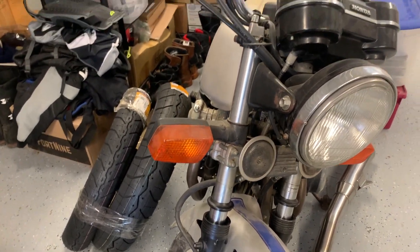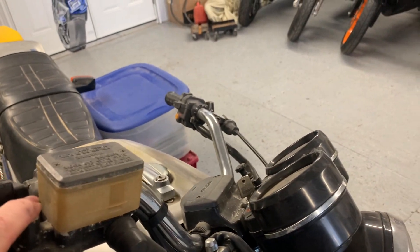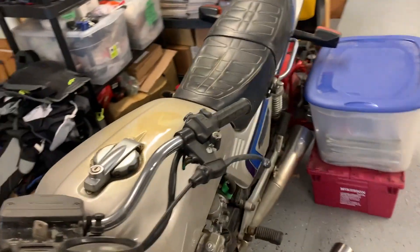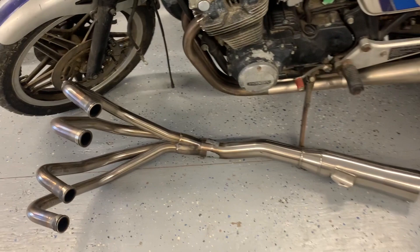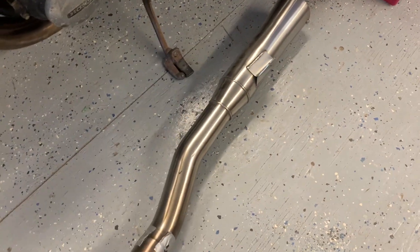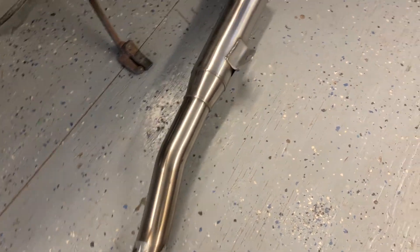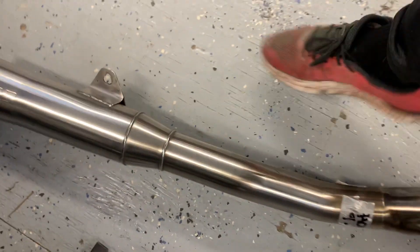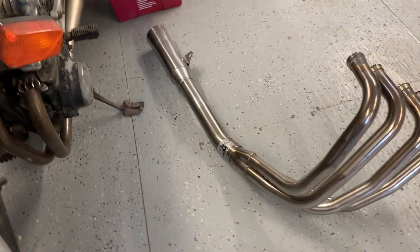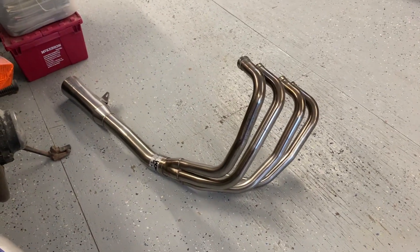I've got a new seat cover and a whole box of stuff. I still have to buy a set of mirrors — I have a set that are actually off the Honda Hawk, a chrome set, but I need to try them on just to see how they look. From a good friend of mine I got this beautiful Supertrap pipe. It looks like stainless steel — just gorgeous. There's no rash on it, just a gorgeous four-to-one. I'm excited to put that on; it should sound really nice.